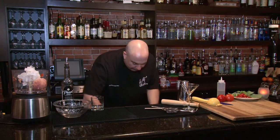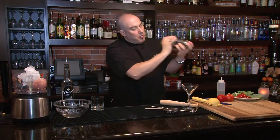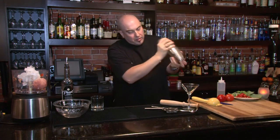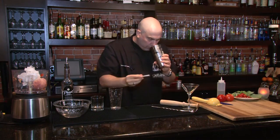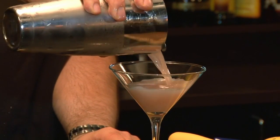Now we're going to add our ice and shake this cocktail down. Make sure you get a good shake — you're looking for condensation on the tin, that's a good sign it's getting cold and ready to strain. Make sure you drain off all the extra. That smells fantastic.